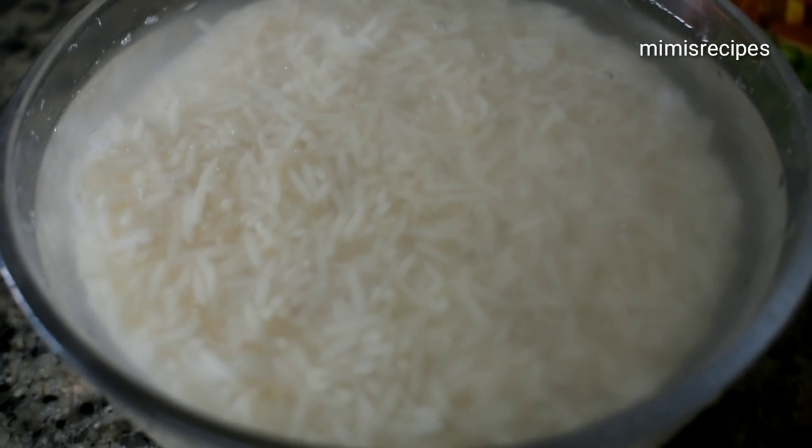Here we have taken basmati rice. I have washed the rice very well first. Normally for polao, soaking the rice is not absolutely necessary. We have taken some vegetables, cut into small pieces.